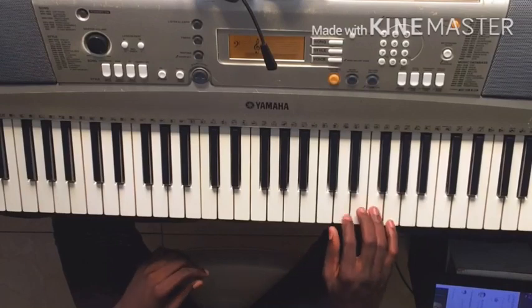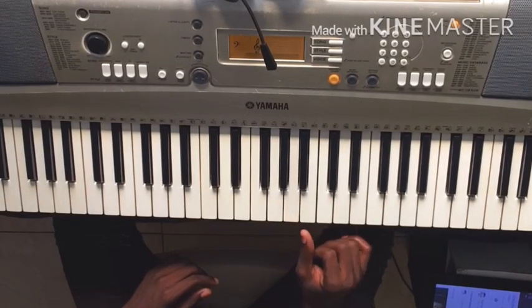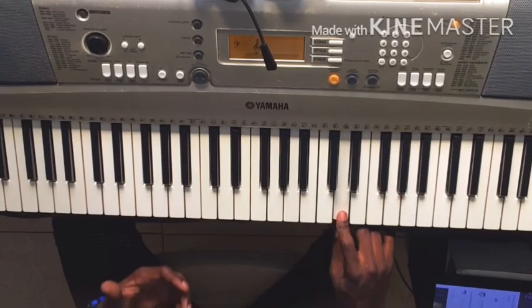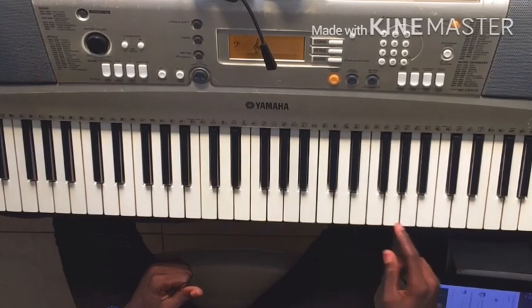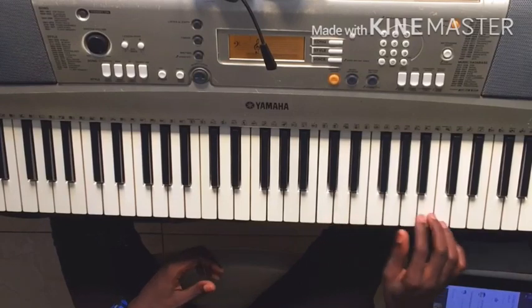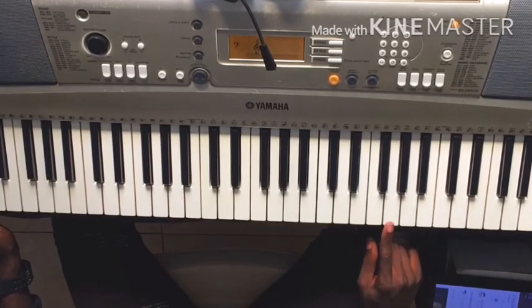So to do the solo, it's like this. Do, Mi, Sol, La, Fa. Do, Si bémol, La, Sol.